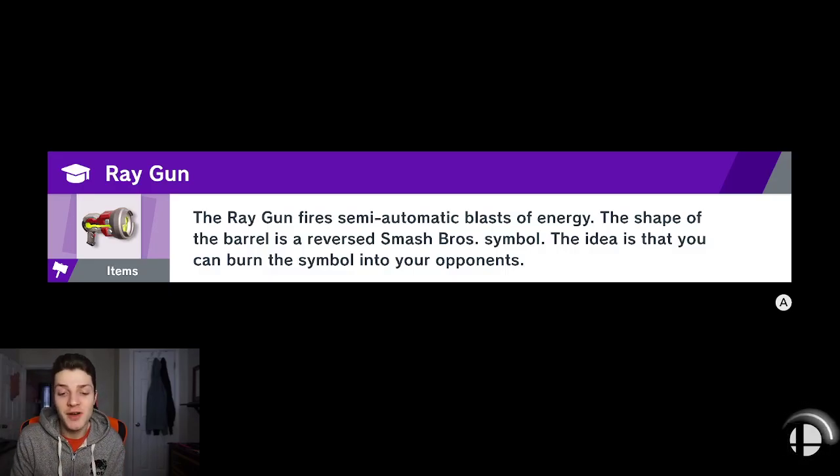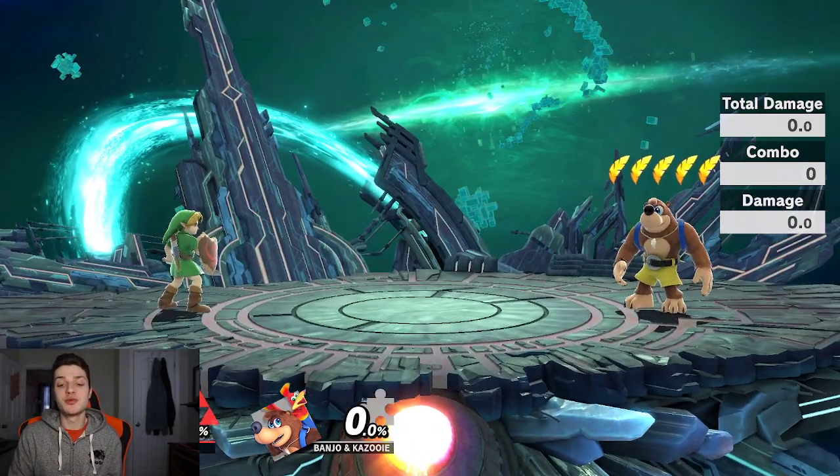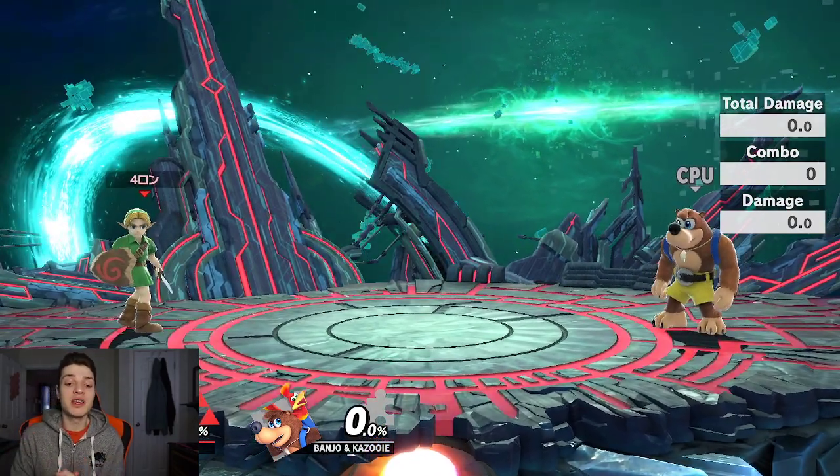Yo, what is up smash players. This is my follow-up wave bounce video to show you how to wave bounce side B, up B, down B, and make it dummy easy.